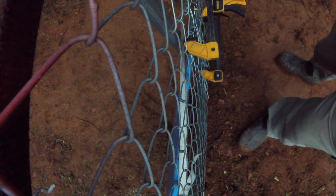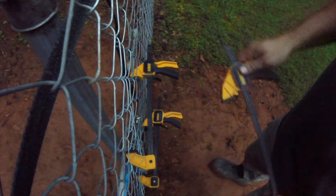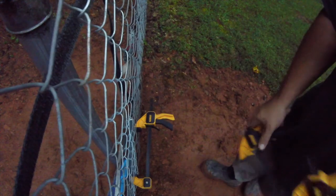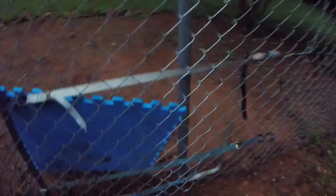Alright, here we go. Fence is back in place. Just going to need to remove all the straps and put these aluminum straps back across the fence and across the post to keep the chain link in place.